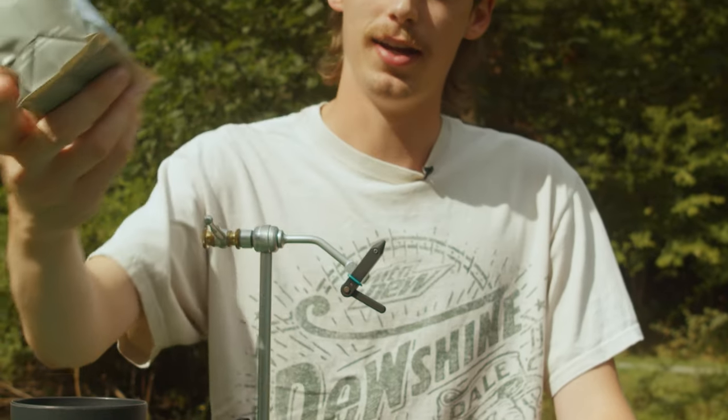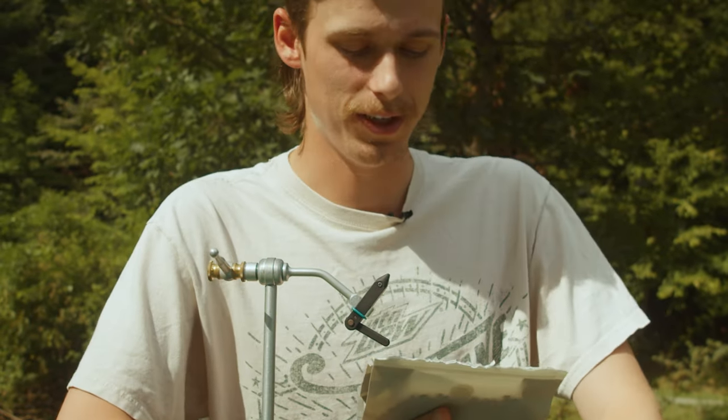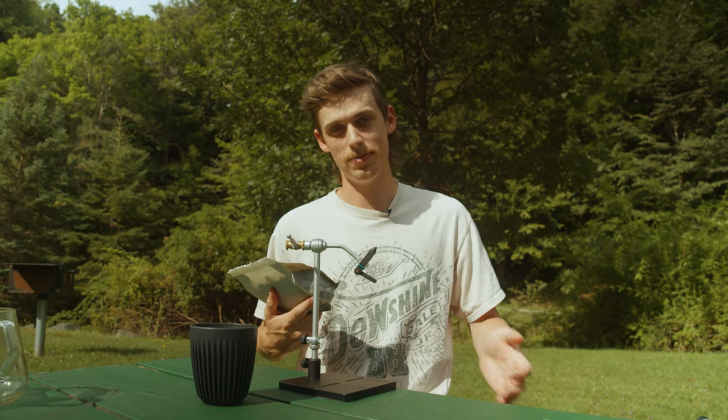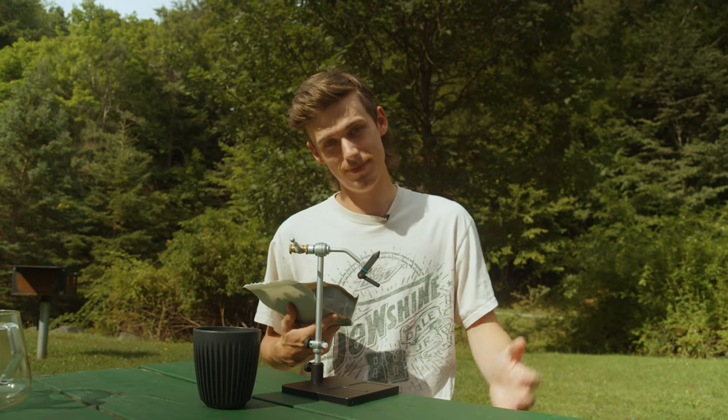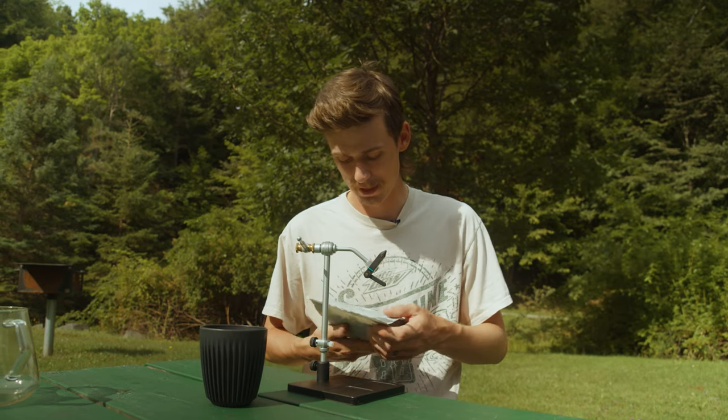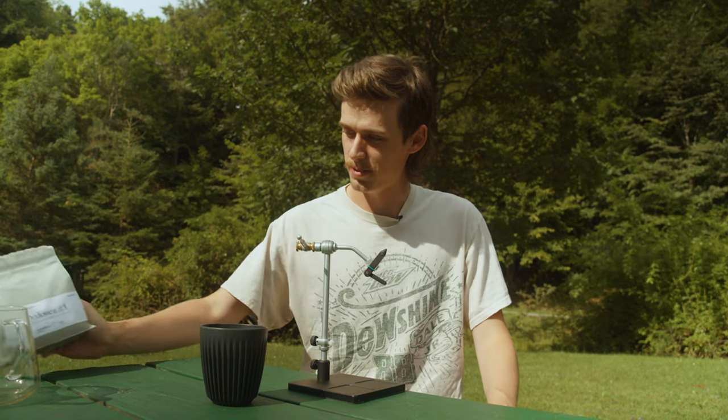Just want to show that off a little bit. Drinking Subtext Coffee today from Toronto, Ontario. This is a Mexican coffee — I haven't really drunk many Mexican coffees, but this is going to be my first impression of it. Smells pretty good. I've had a handful of Mexican coffees but this one sounds pretty good at the tasting notes — we'll see.